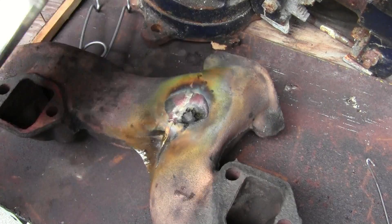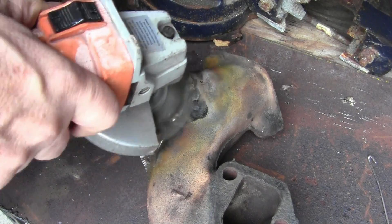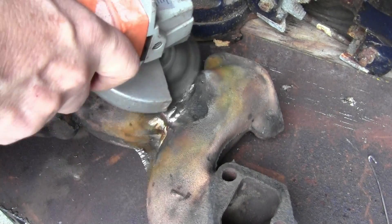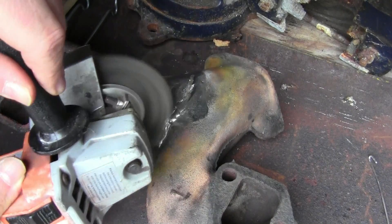We covered the work area to keep the heat in and the wind off while cooling. After the part completely cools, you can use hot water and a wire brush, a sanding disc, a wire wheel — whatever you need to remove the flux.